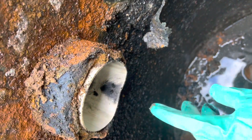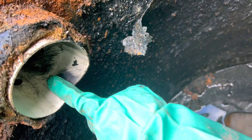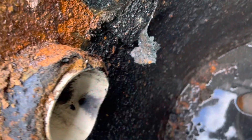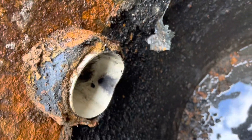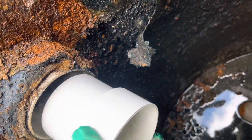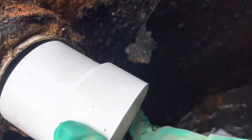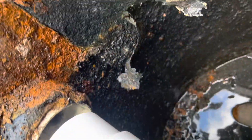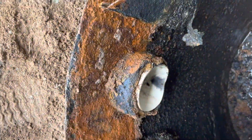If you'll notice, this pipe is flattened out on the bottom, which presents somewhat of a problem to tie into. Fortunately, I brought an assortment of adapters. So what I'm going to do is install this right inside here and make the seal connection with polyurethane gap filler.